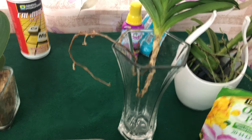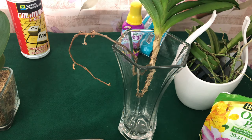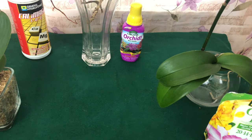So when you're using supplements like seaweed extract, cow magic, and also magnesium sulfate — which is your Epsom salt — you're giving your orchid way too much.